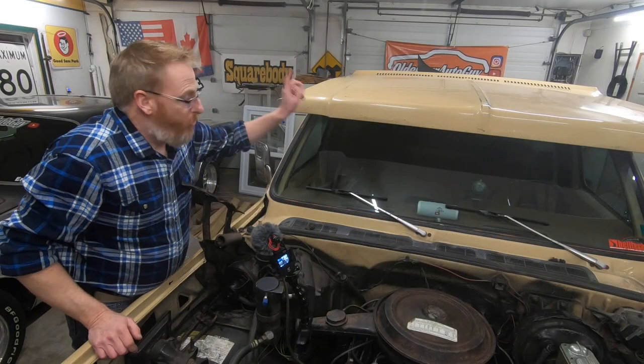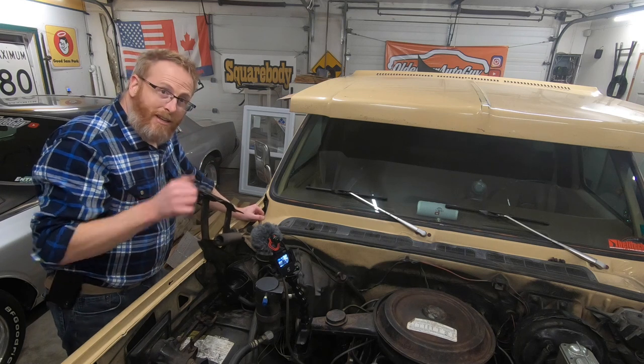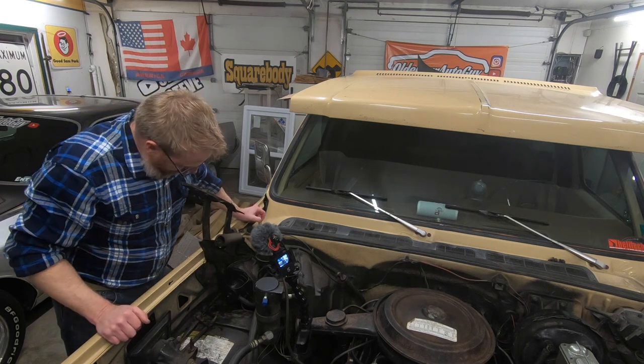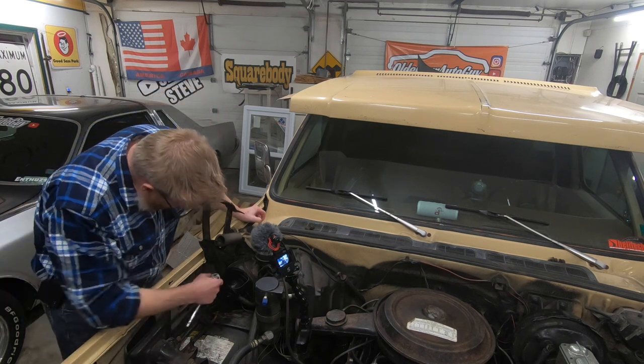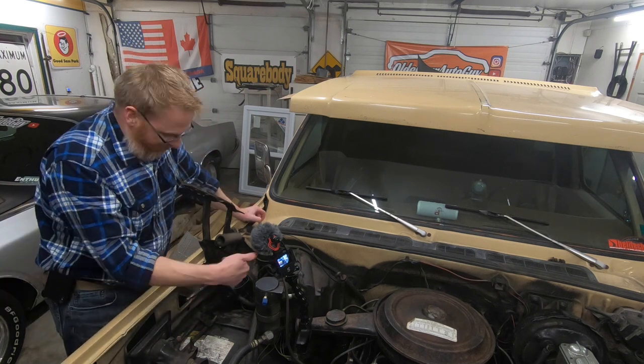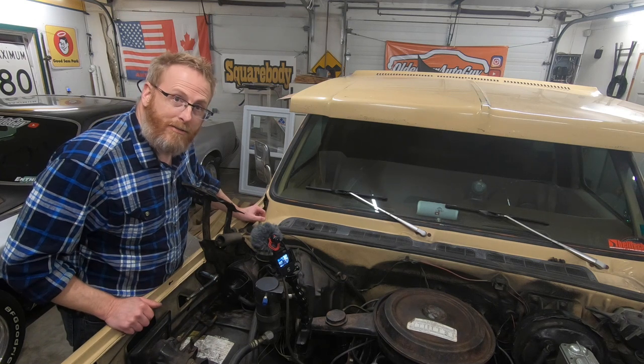Okay, so now we've got the hood sitting up here on the roof. It's time to get these old hinges off. As you can see, it's pretty well worn out. We're going to take our 9/16ths and undo the three bolts that hold it on there, and then we can put the new ones back on.